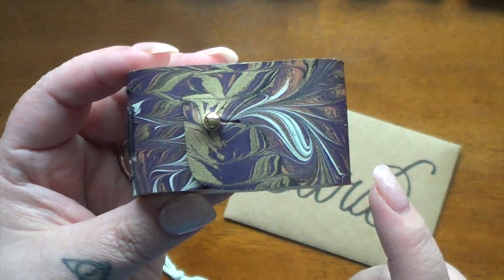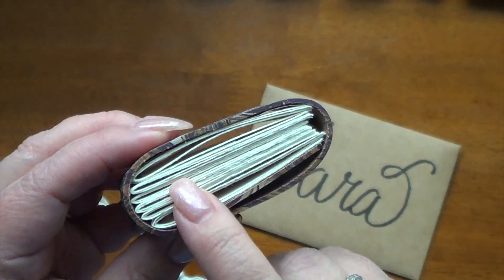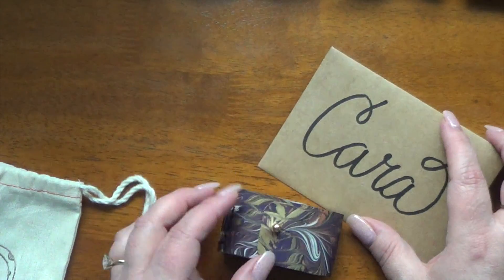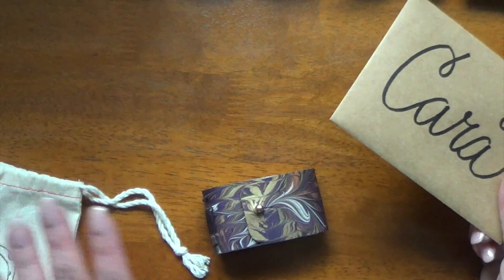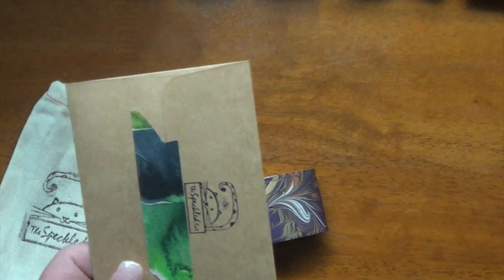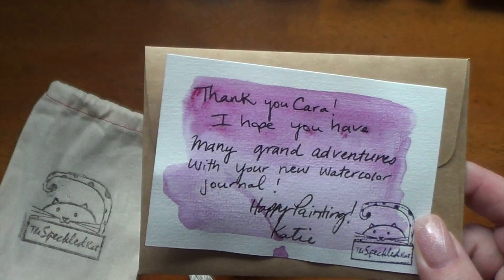It is one and a half by two and a half inches, and it has 48 little pages in there. This is Arches watercolor paper — 140 pound cold press watercolor. I think I got this in about four days from when I ordered it. It came in the little bag with my name on the envelope, which I love the personal touch of. Inside there was an invoice and a little personal handwritten note, which I just thought was awesome. I love those touches when people do that.